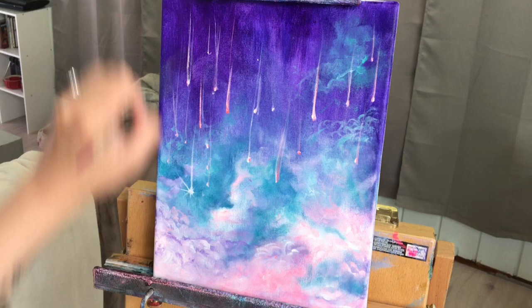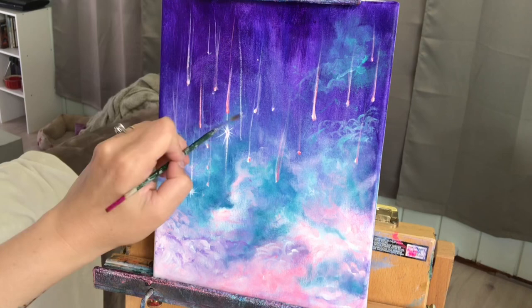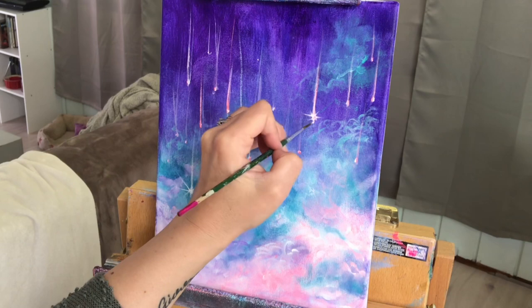Then you're going to carefully make little tiny stars. I go through liner brushes like crazy — I have a bad habit of leaving my paint brushes in the water and not taking them out right away and drying them off, and I think that's the reason why I'm going through so many brushes.